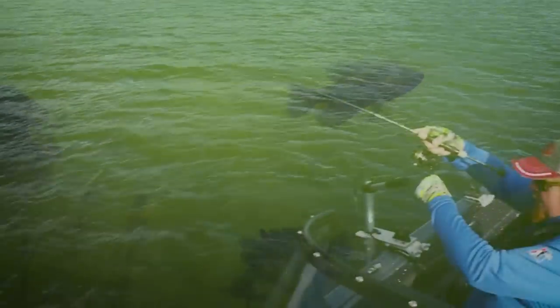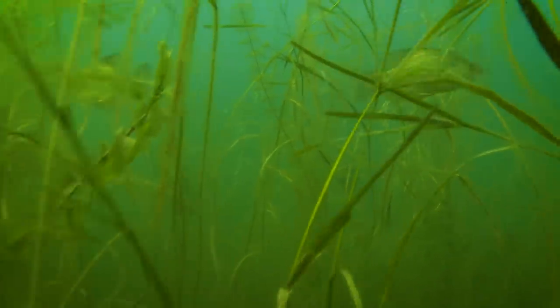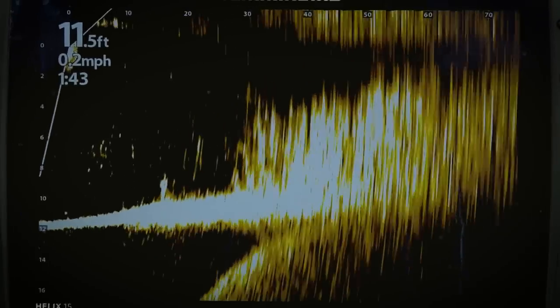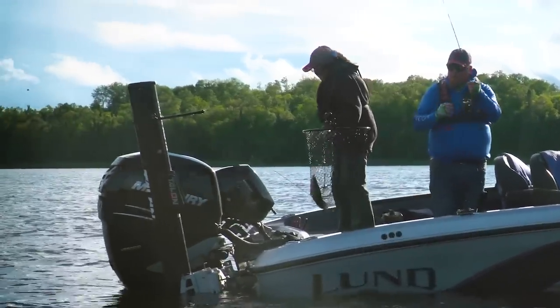Setting the depth highlight gives you a good idea of how weed beds are shaped and helps find distinct points, inside corners, and fast drop-off areas that gather schools of fish. As for electronics, it depends where the fish are. Crappies and bluegills both move in and out of weed edges based on weather. In warm stable weather they'll be suspended over the weeds; with a cold front or adverse weather they may burrow into the weeds and be very hard to find on your electronics.